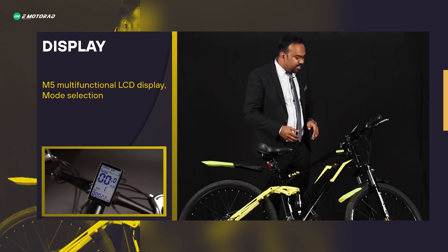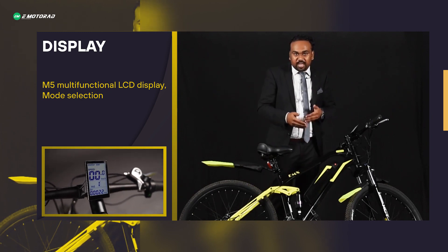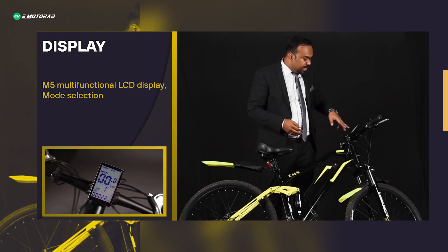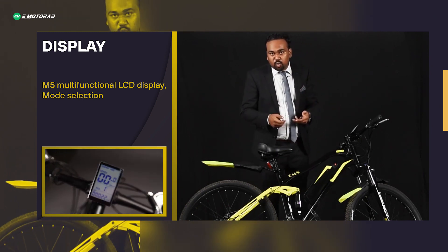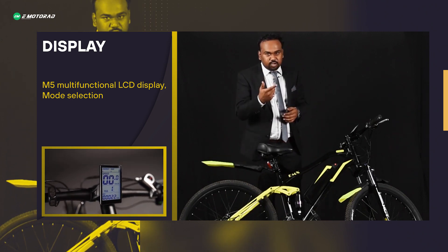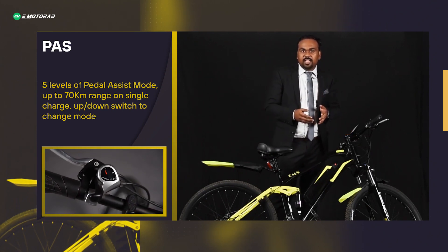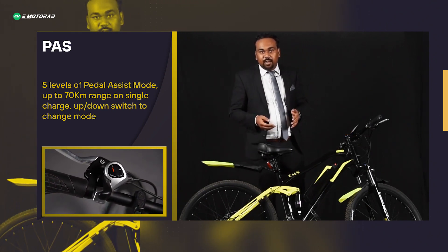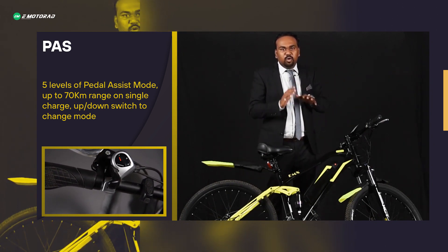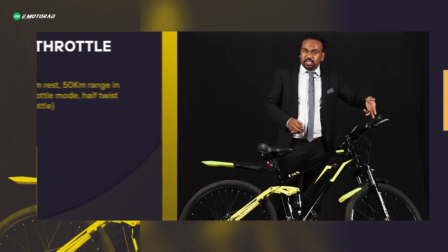The display has multiple inputs — you can check the odometer reading, set your trip, check how long you've been riding, and check your current speed. It also has a battery charge indicator showing remaining charge and approximate kilometers left. It comes with up and down switches to configure five pedal assist levels, giving a total range of 70 kilometers on a single charge.